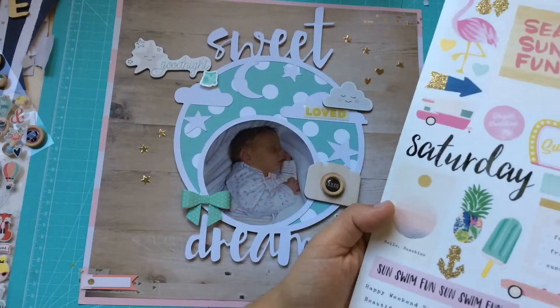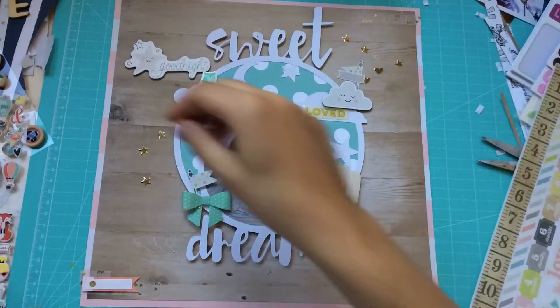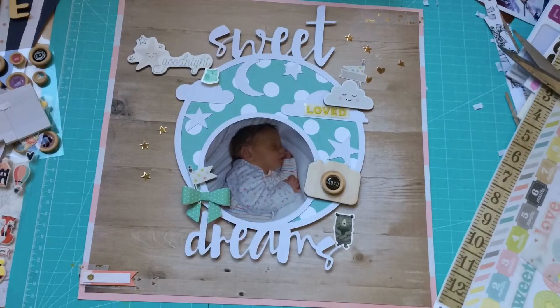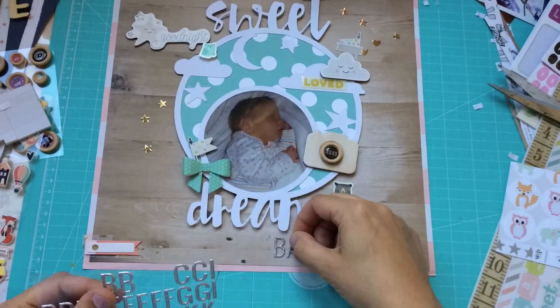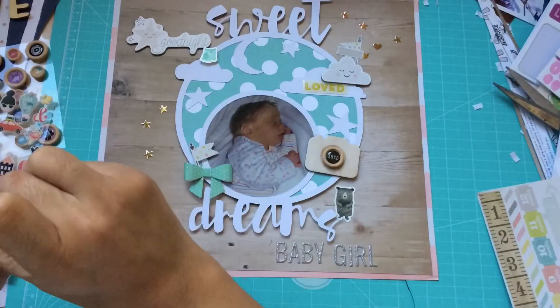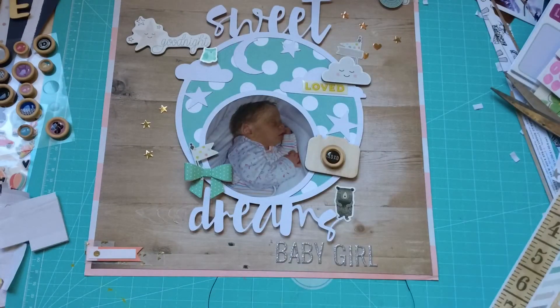I really enjoyed this, and I think it was a healing process. We often talk about scrapbooking as a healing hobby, and I think it was kind of a healing process because I lived the moments of when Laura was a baby again doing these pages. It's a bit weird, but that's how I feel about it — I truly enjoyed it.